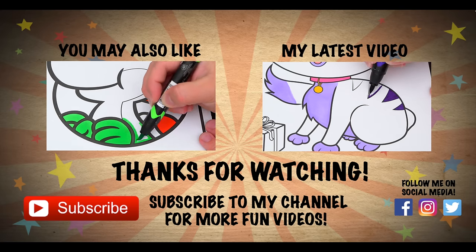Alright guys, thanks for watching. I'm Kimmy the Clown. Hope you had fun clowning around with me today. Have a fun day and I'll see you tomorrow. Bye! Wow, coloring is so much fun.